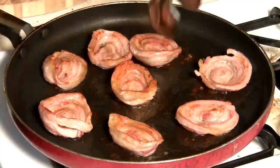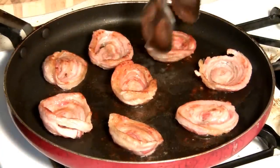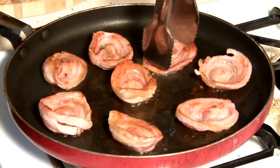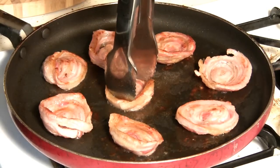Once slicing is finished, cook as you normally would. I suggest, after attempting this, that you utilize a cast iron fry pan or something metal and heavy to keep your bacon spirals from curling into bacon cups. They do not cook as evenly.